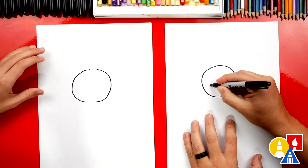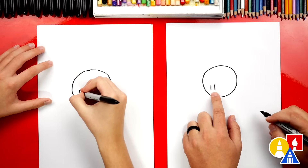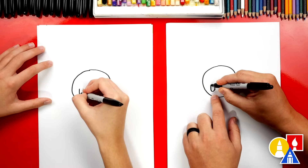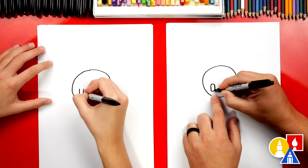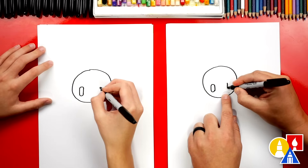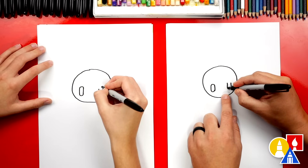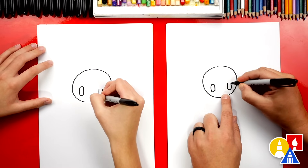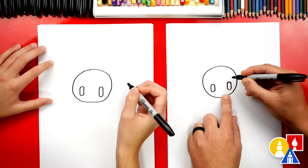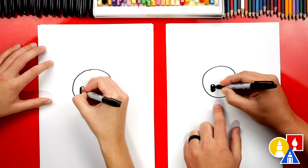Now we're gonna draw the eyes. We're gonna repeat the same step we did the first time we drew a Fall Guys. So we'll draw two lines for the side of the eye, then we can draw a curve for the bottom and a curve for the top. Let's repeat that same step over here — leave space, then draw the same two lines coming down, then a curve for the bottom and also for the top of the eye. Now let's color in those pill shapes.